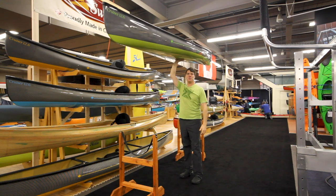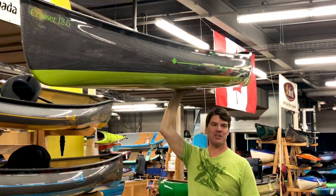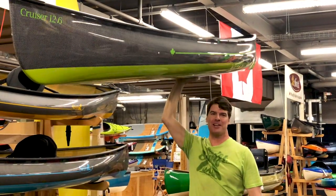Hello paddlers, it's Bill Swift from Swift Canoe and Kayak. We're here to show you our exciting new cruiser pack series.